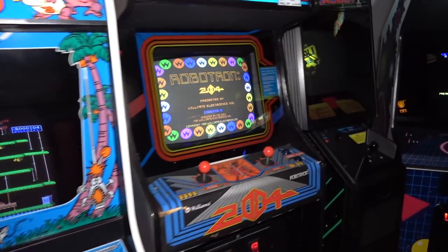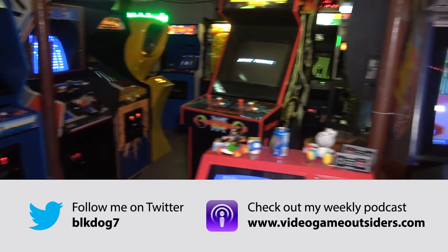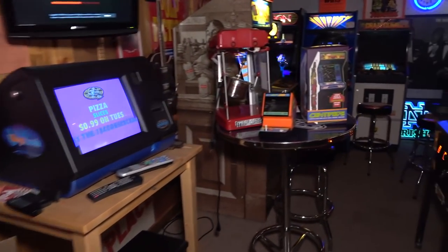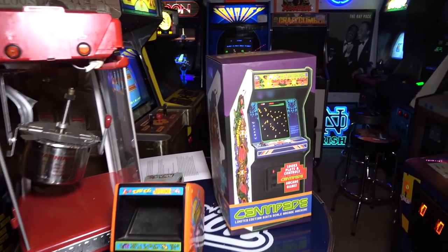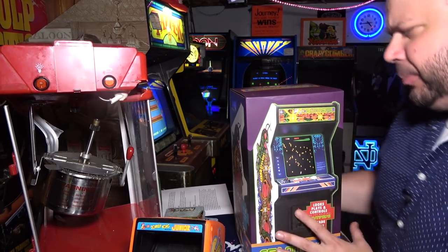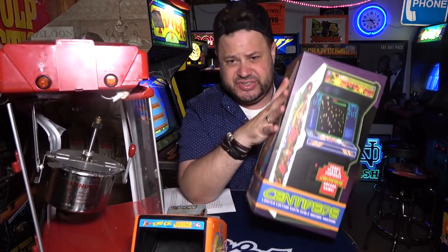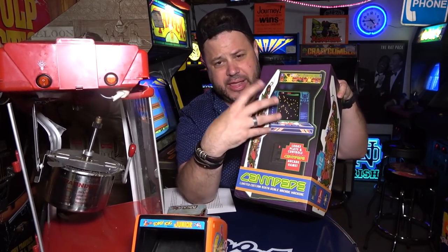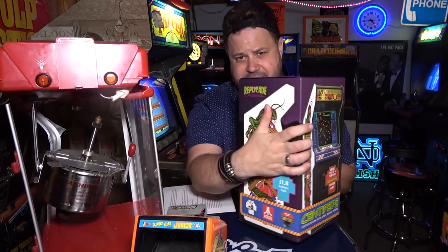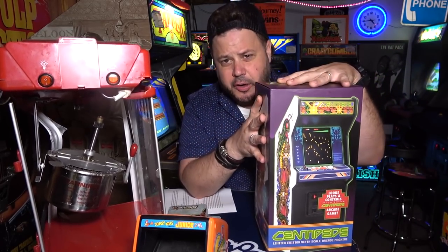Hey guys, we are in the basement here on this episode of John's Arcade. We're gonna be doing something kind of fun, actually something light. We're gonna be checking out this thing right here. What is this? This is a Replicade — a centipede Replicade. It's a 1/6 scale, that's right, 1/6 scale, like almost one-to-one miniature centipede arcade cabinet.